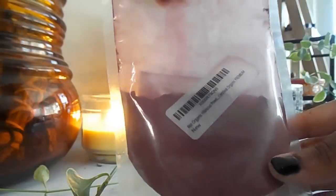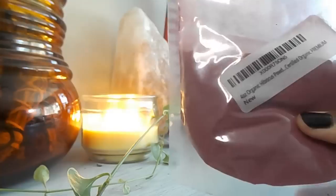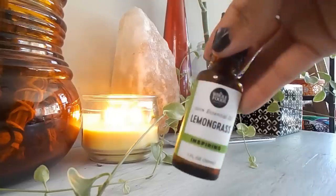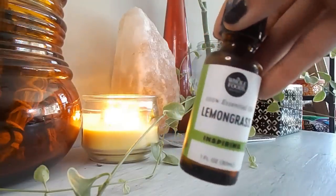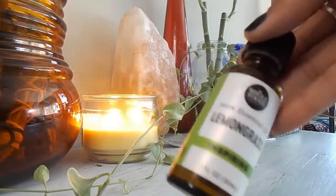Next up we have our other Ayurvedic herb — hibiscus. It stimulates hair growth, is rich in nutrients such as amino acids that are necessary for producing keratin, and the color is really pretty. Finally, we have lemongrass essential oil — you can use whatever essential oil you want, but I'm using lemongrass. It strengthens your hair follicles and prevents hair from shedding.